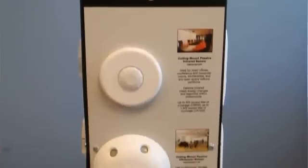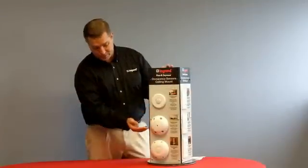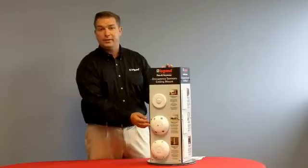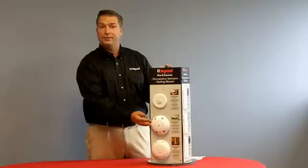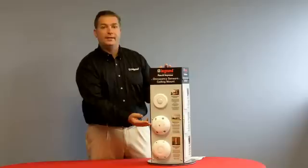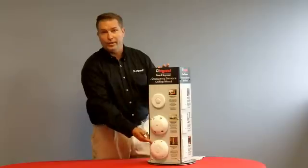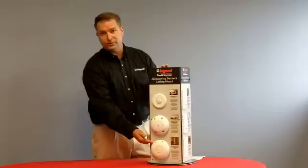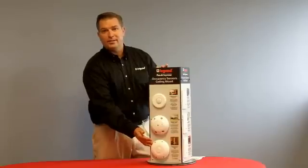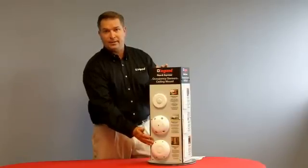If we look at ceiling sensors, here we have a passive infrared sensor, which is great for conference rooms or large offices. We have ultrasonic, which is great for larger rooms that have nooks and crannies — maybe a nurse's station or a little kitchenette — where you have a lot of minor motion. That technology picks up minor motion a little better and doesn't need line of sight. When we combine both technologies — passive infrared and ultrasonic in one unit — this gives you the most complete coverage with the least amount of false triggers. We use PIR to trigger the sensor, then both technologies to maintain the lights on, catching both minor and major motion and really maximizing your coverage.